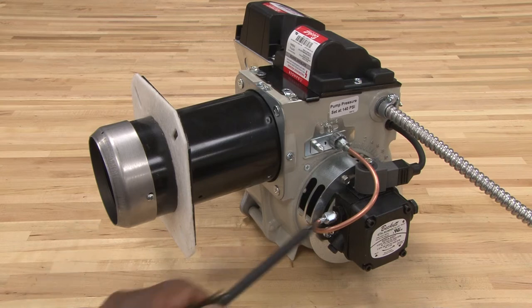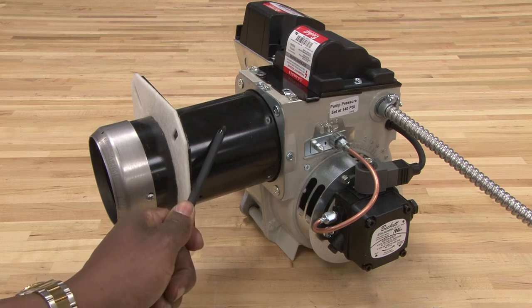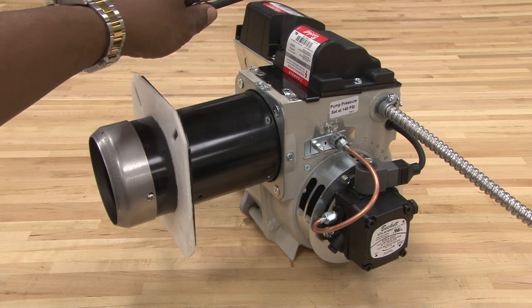So the components again are: the oil pump, the burner tube, the ignition, and the control.